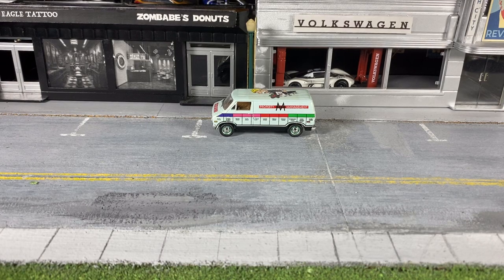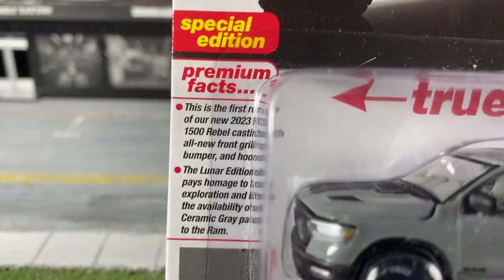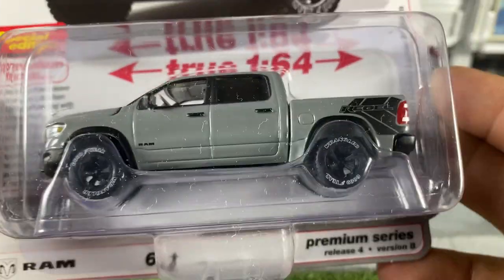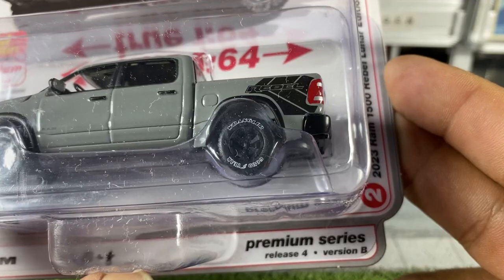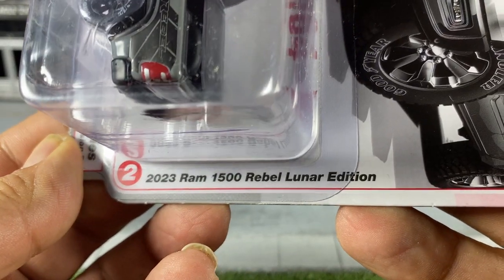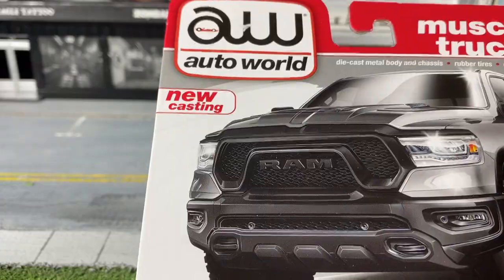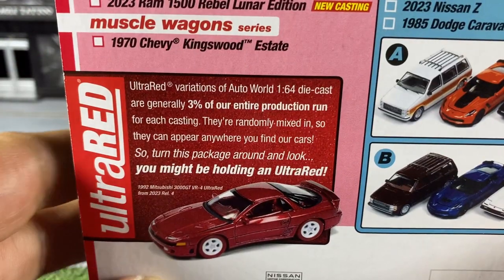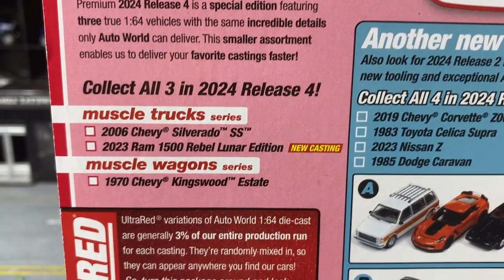Welcome to this Wood City Collector presentation. I'm Paul, and today we have an Auto World Muscle Trucks Special Edition — the 2024 Release 4, Series B, Version B: the 2023 Ram 1500 Rebel Lunar Edition, which is a new casting. All I need now is a modern Silverado to go with my Big Three modern trucks collection.